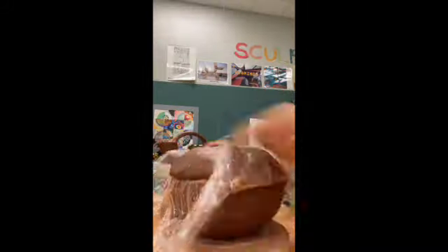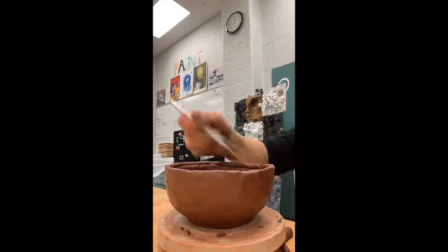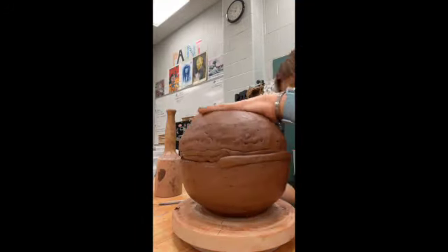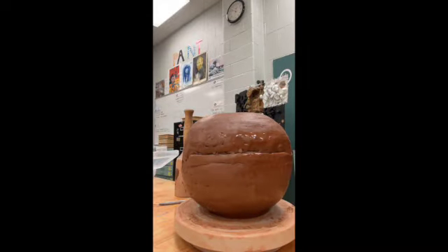You want to build it up until it's about halfway as tall as you want your base to be. Next, repeat the process when creating the top half of the body. Once both halves are leather hard, make sure you score and slip when you join them and add a coil around the middle section to fill in any gaps.